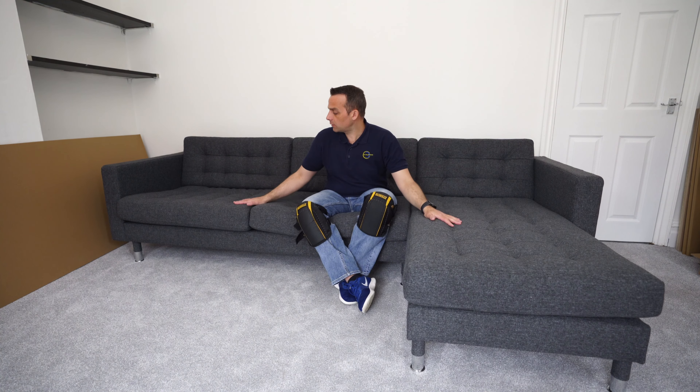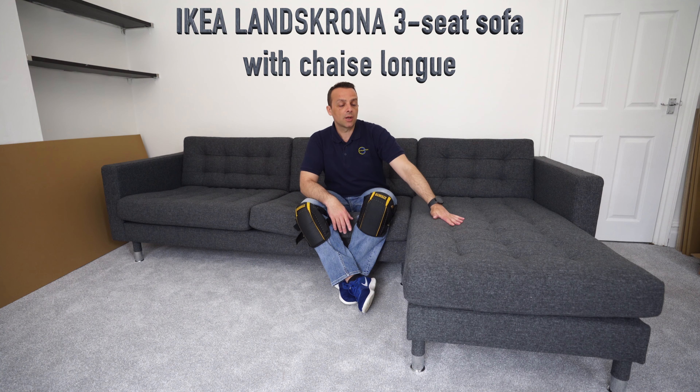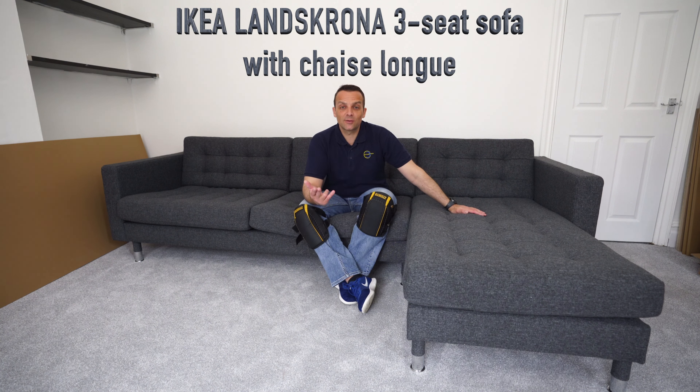And that's it — a quick review with a few thoughts on the three-seater sofa with the chaise lounge. Hope you enjoyed it. If you like it, give a thumbs up and subscribe to this channel. Don't forget to check out the assembly video on this channel.